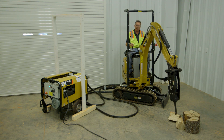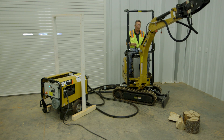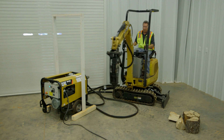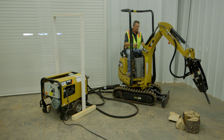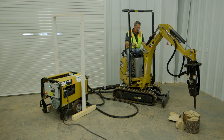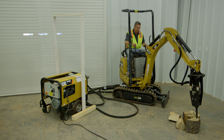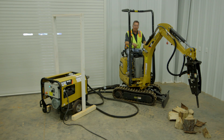The machine is live and working. This machine will still work with the same capability on electricity as it would if it were working on diesel. I've got a couple of blocks of wood down here just to show you how well this hammer works — you'll hear the force of the hammer as I go ahead and load it up. It works extremely effectively.